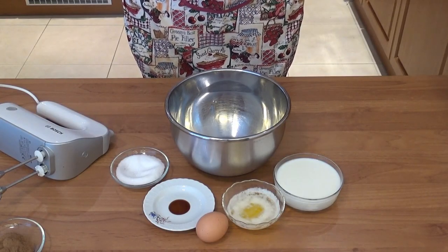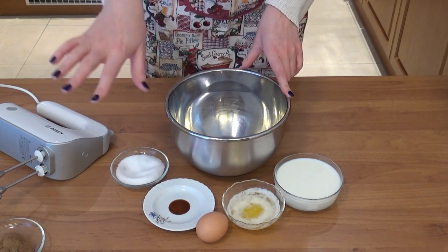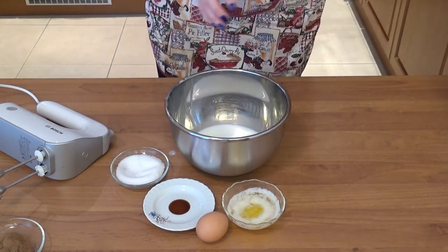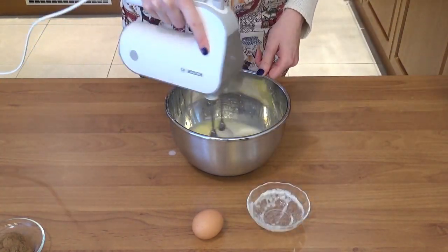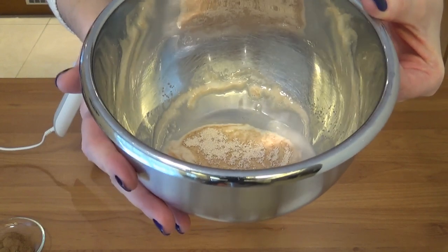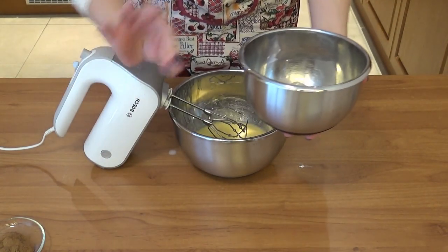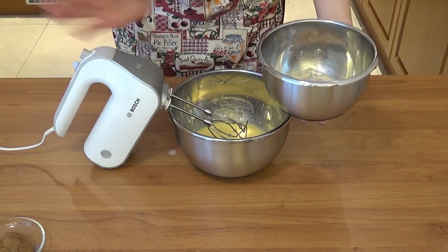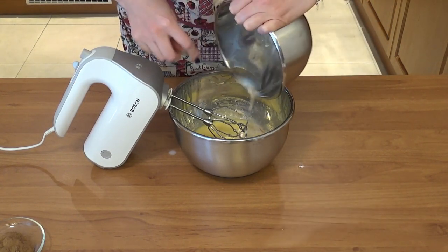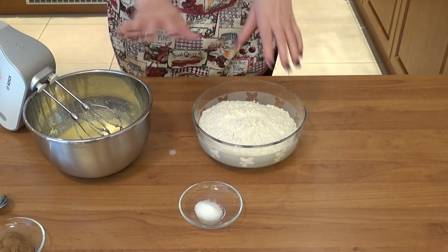While the yeast is activating, I'm gonna start on the wet part of the dough. To another bowl I'm gonna add the milk, 50 grams of the butter — the other part is reserved for something else — then add the vanilla extract and the remaining sugar, and just mix everything together. The yeast is foaming up and you can definitely smell it, so we're at the right spot. I'm gonna add it to this wet mixture and quickly mix it in.